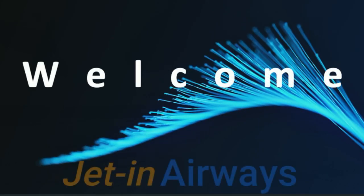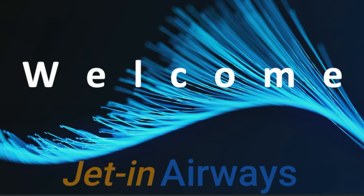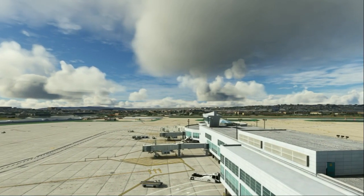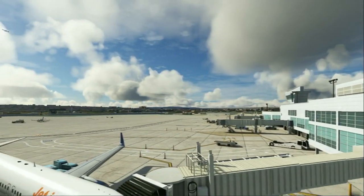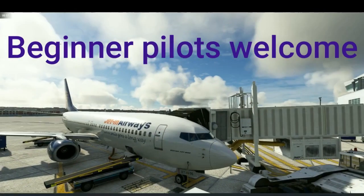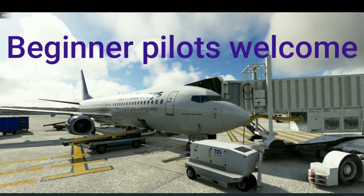Hi everyone and welcome to Jet in Airways where a smile goes a long way. If you enjoyed the video today, feel free to give us a thumbs up, a like, or hit subscribe or make a comment. And of course you're welcome to join our Discord where we have regular meetups and group flights.